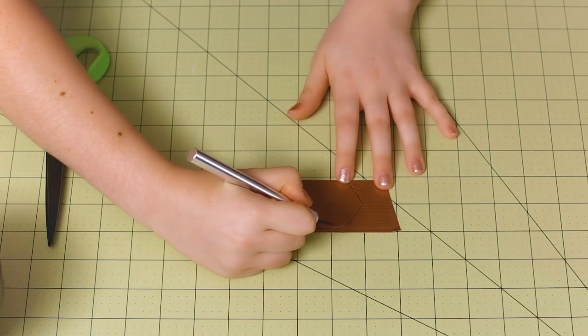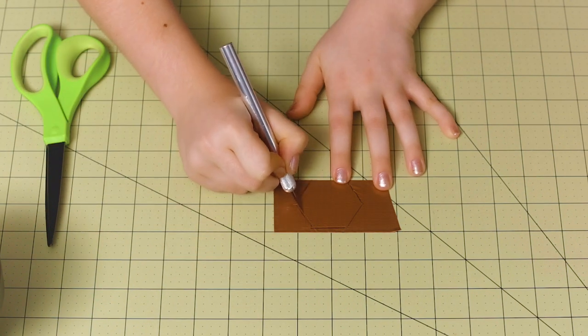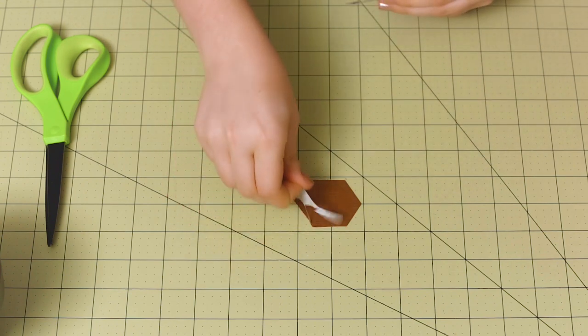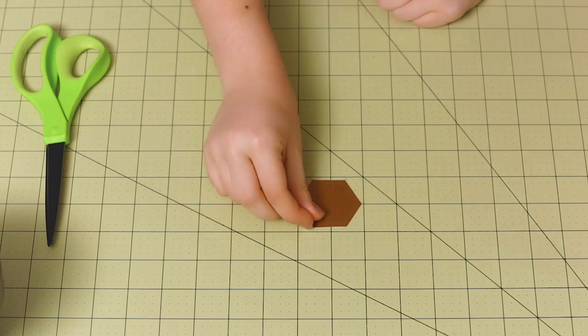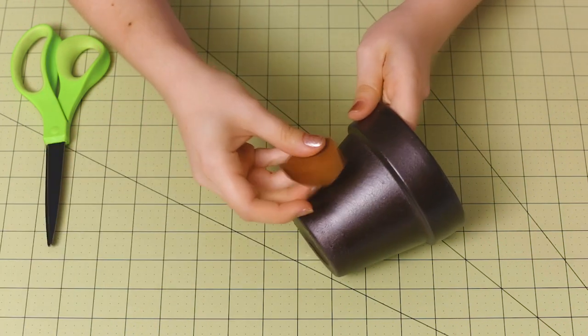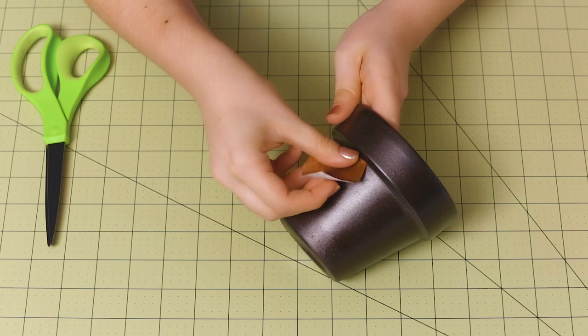Now grab your craft knife and carefully cut along those lines. You want to cut inside your pen marks so that they don't show on your final shape. Then carefully peel your hexagon up from your crafting board and place it right on your flower pot.